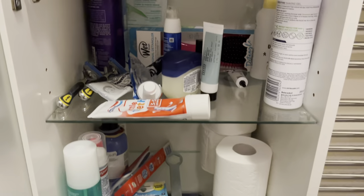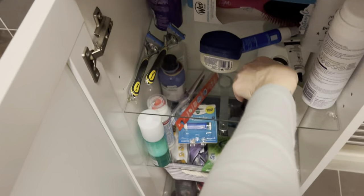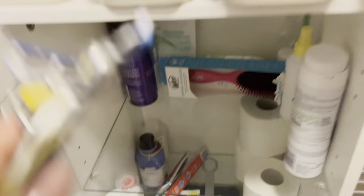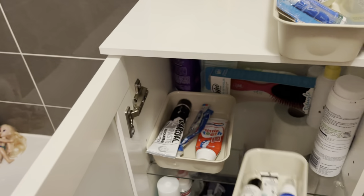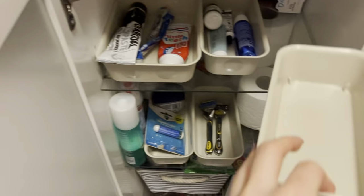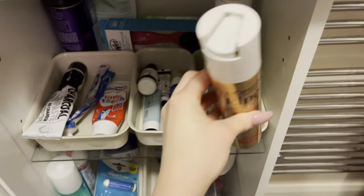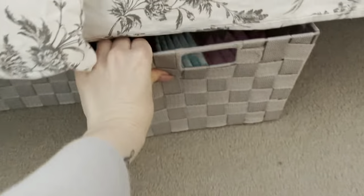I'm going to organize the top two shelves now — skincare and that sort of thing. Just finished vacuuming in our room. These little bins are very handy.